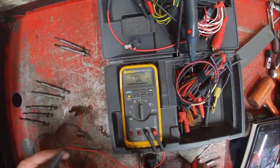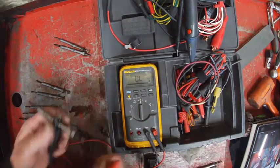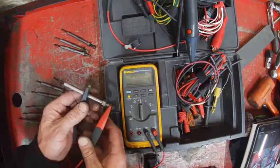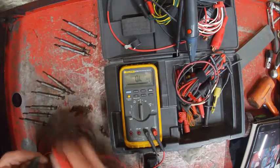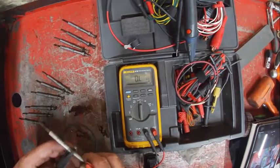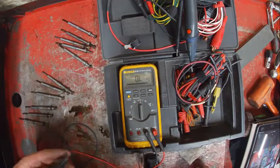They're all reading pretty close to the same. Mine was a little lower so we set it aside — that could be my connections too. That's pretty close. One ohm — it just wasn't a good connection when I was doing that. That one had a lower resistance, trying again.